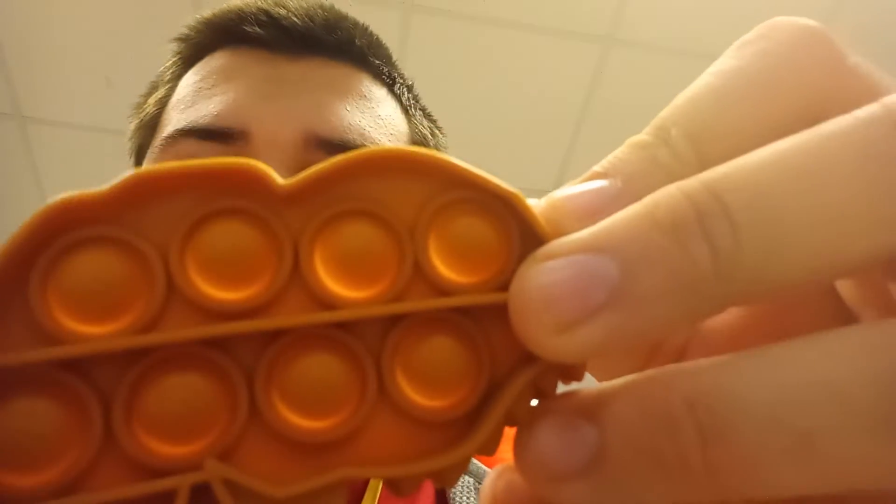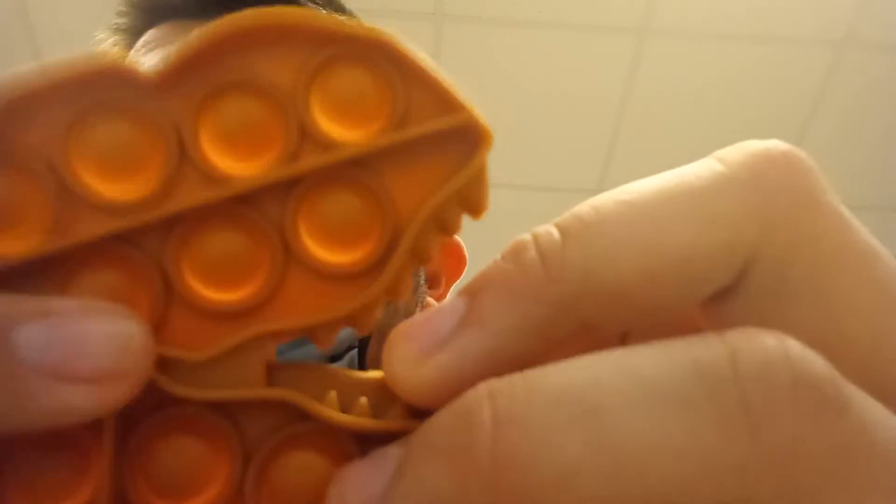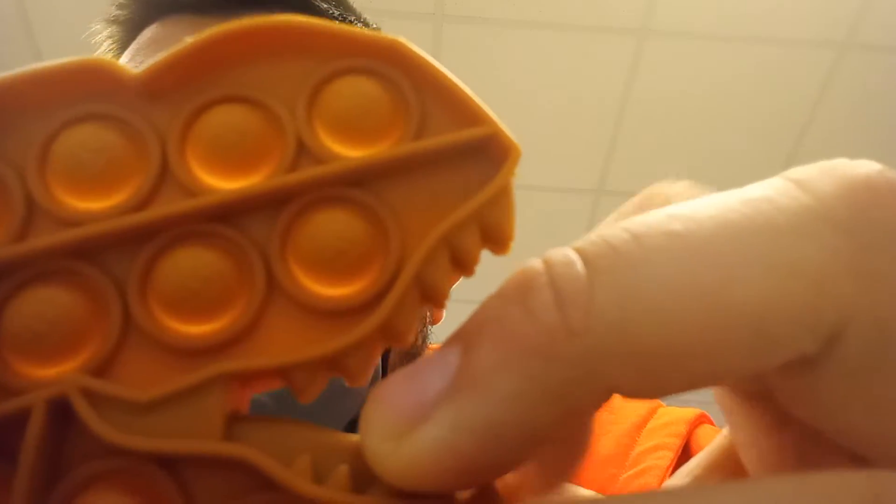And that's looking good. There it is. It's got the Jurassic World logo on the pop it — you can kind of make it out there.